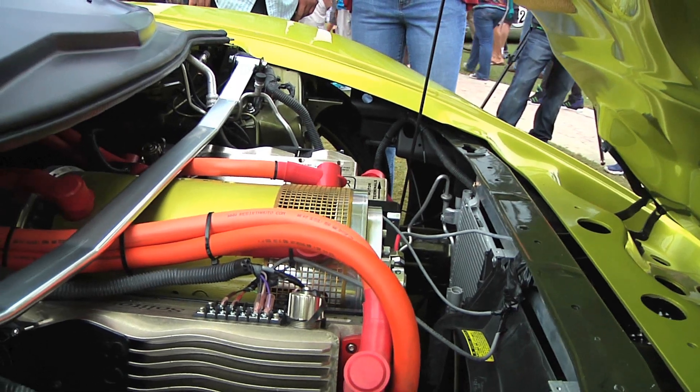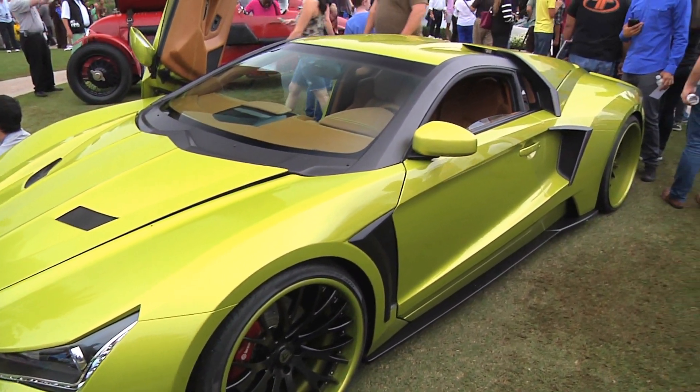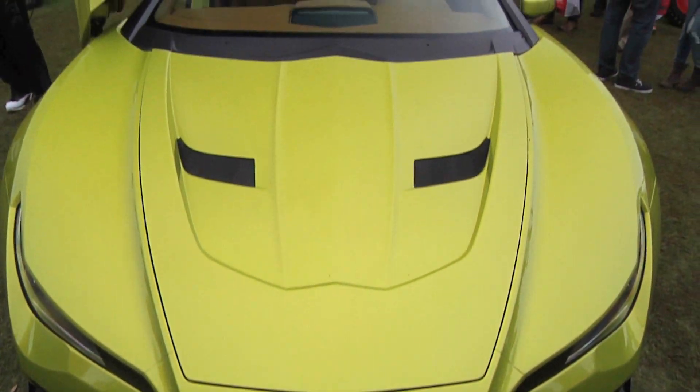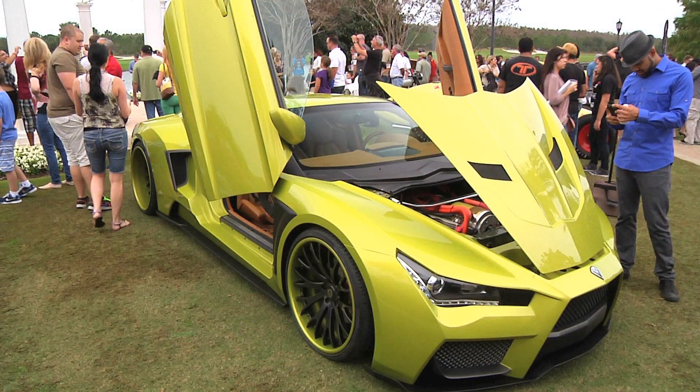We felt, why not? We're debuting a new body design, why not go crazy? At my shop, we're the design of the body and the interior. The electric conversion's done by a different company, EVnetics in St. Petersburg, so they're the ones who taught me exactly what I needed.